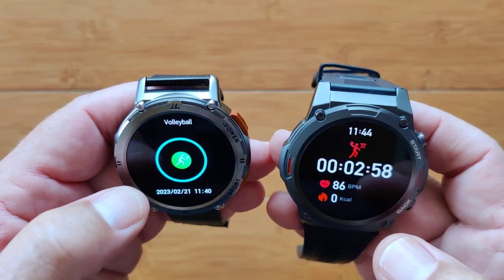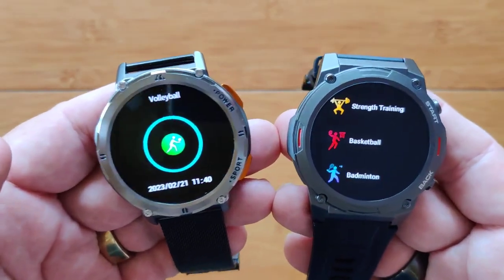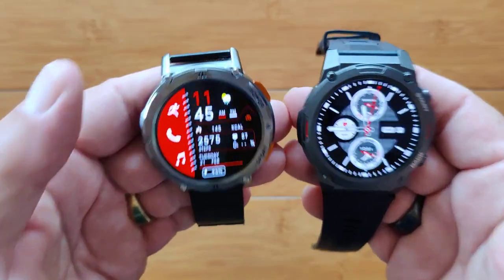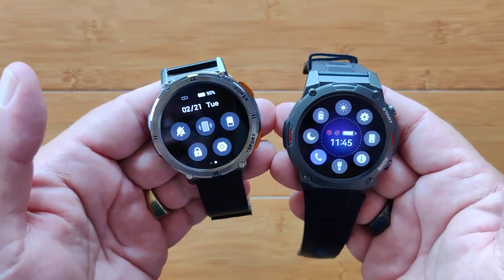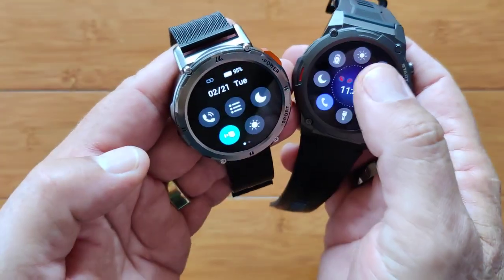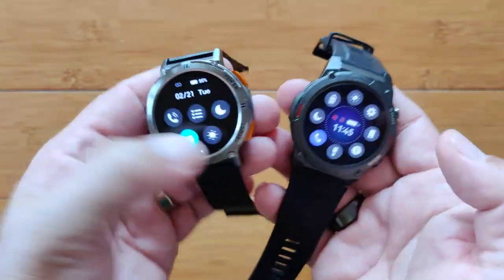Both watches have speakers and microphones, so they do have holes where things could get in, but supposedly they've taken care of that. You can stop out of workouts easily on both and save your results to the app. Let's check out basic controls. Slide down and you get all these goodies. On the Kospet you've got two pages you can slide between — 12 total controls. On the Zblaze, one big round wheel.